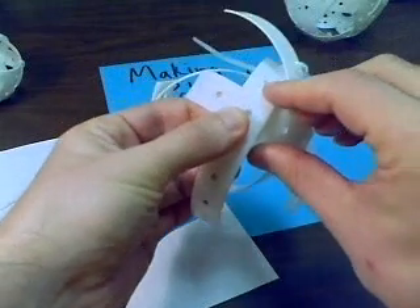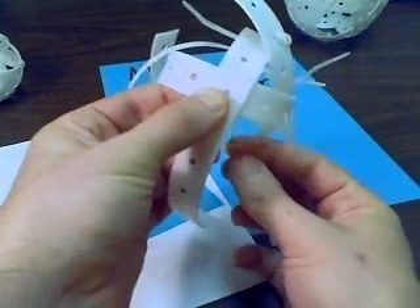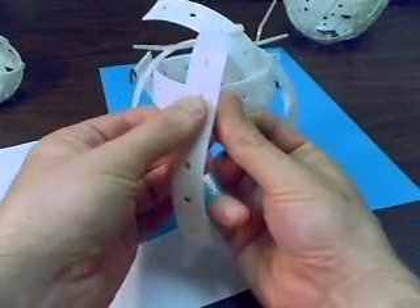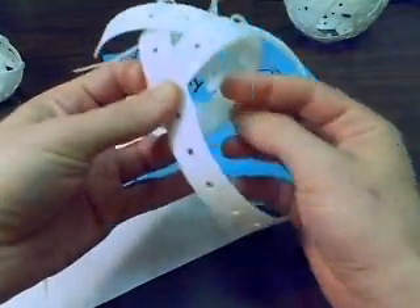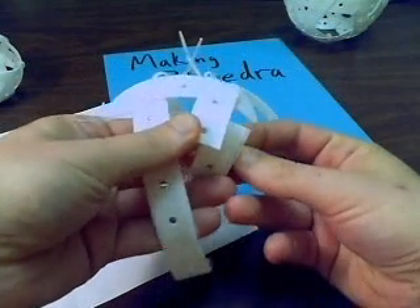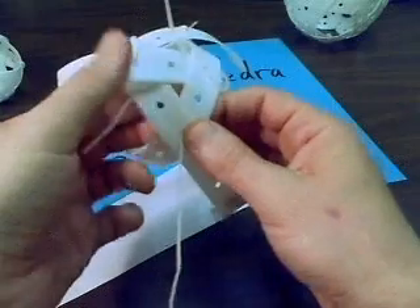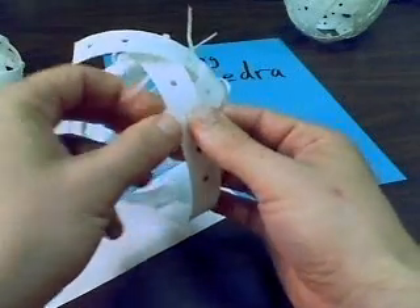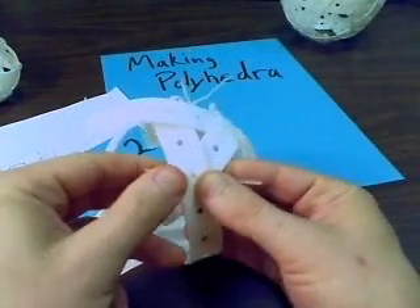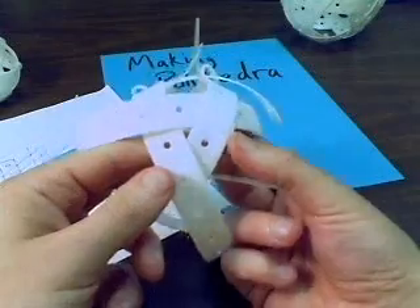The tricky part is sometimes getting these ties into the holes, because now I've got to go through three of these things. So maybe we'll start with one, put it into the next one, and then hit the third one. Now you just want to tie it off. Don't tighten it too much until you know it's worked together.